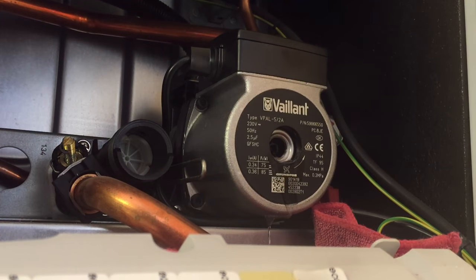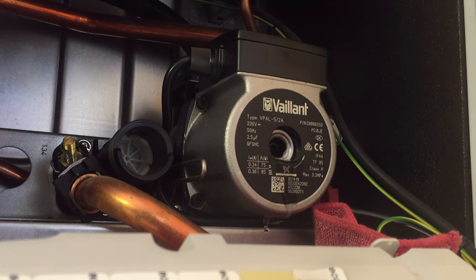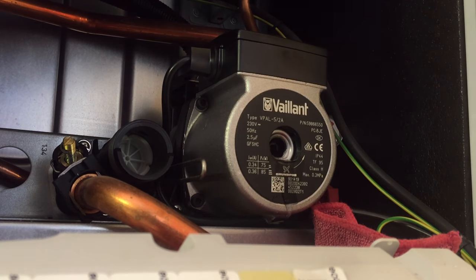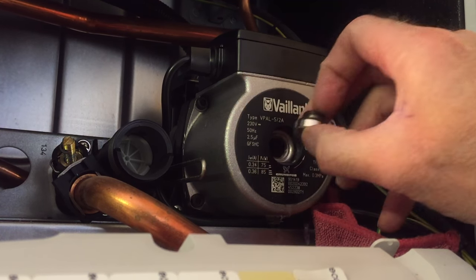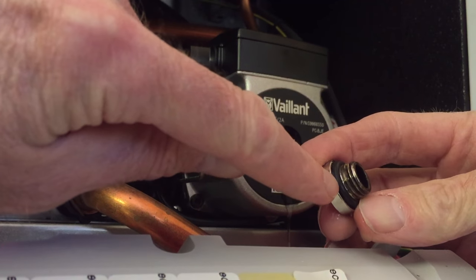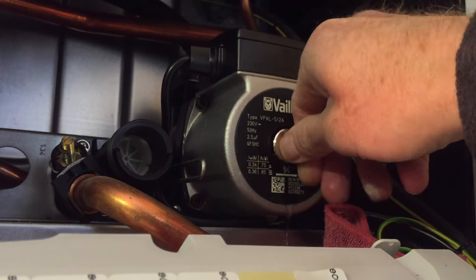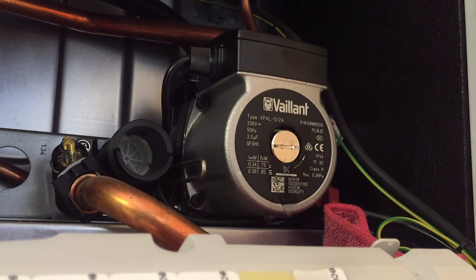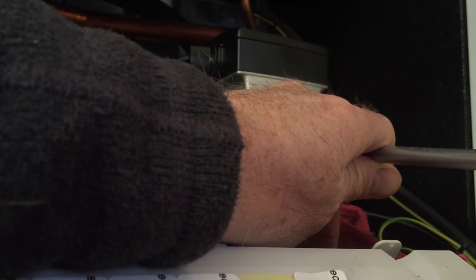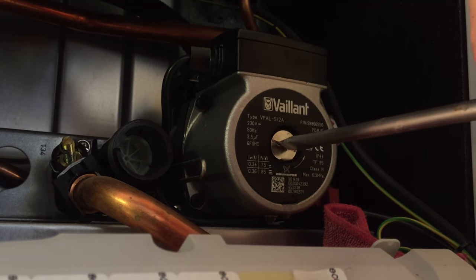If the pump is stuck, you'll need to turn that screwdriver until you get the spindle to turn. Once you've done that, replace the screw and make sure the washer is in place before you tighten the screw. Then take your large slotted screwdriver and turn it up nice and tight.